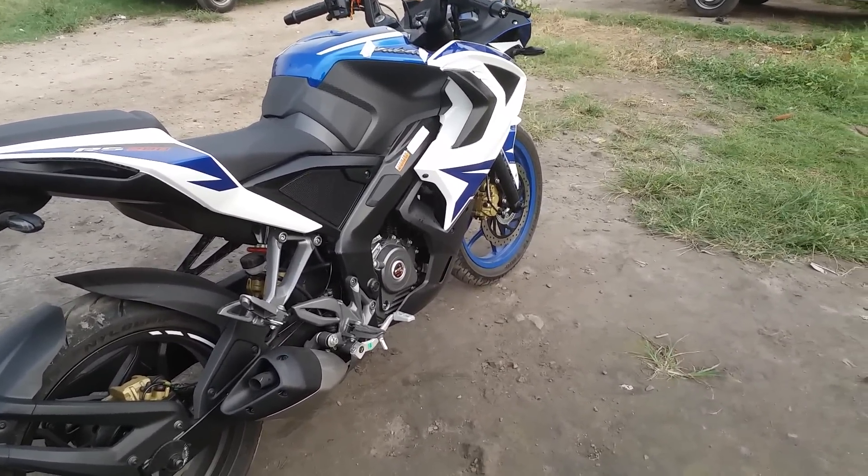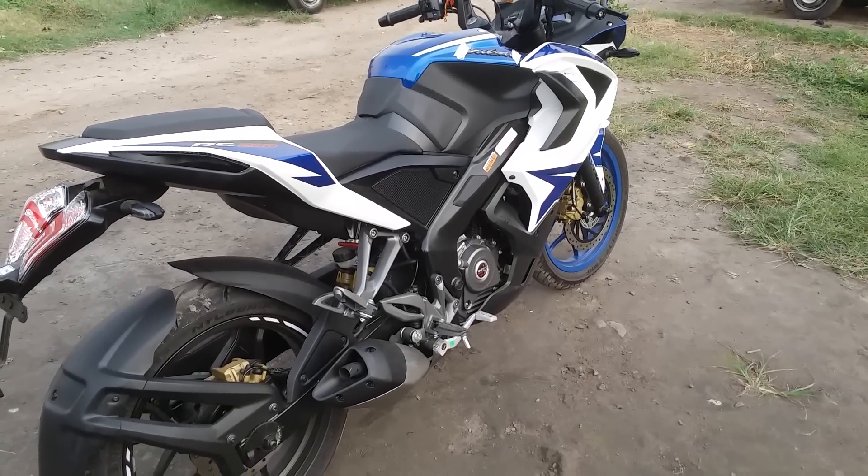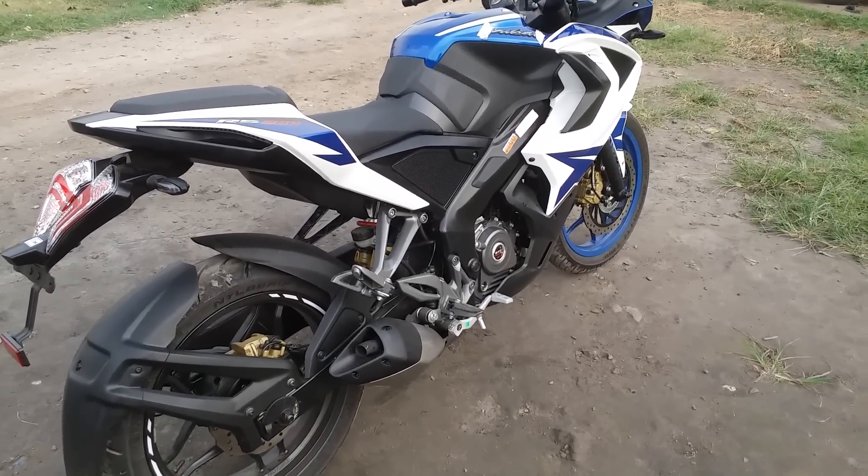The heating is the same as the KTM — hot air comes out, just like the KTM.